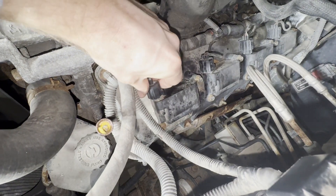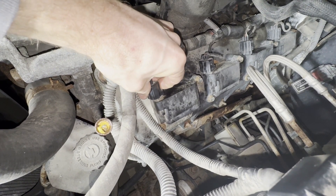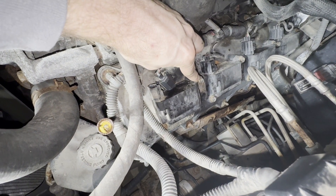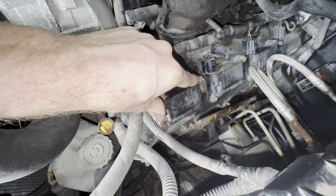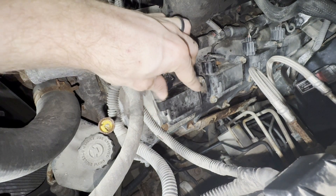First, squeeze this connector right here where my index finger is and pull this connector off. Then we're going to remove this 10mm bolt right here and this 10mm bolt right here. They don't come out of these coil packs, at least on this style, so you just need to remove them as far as you can.